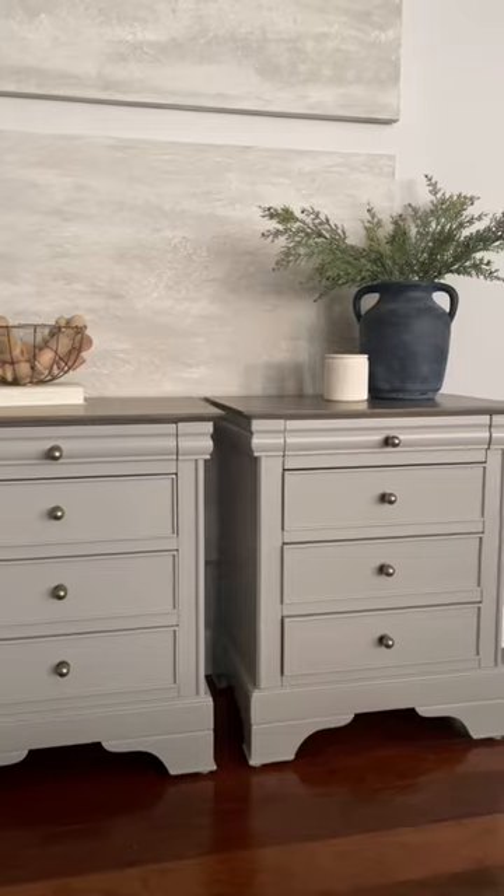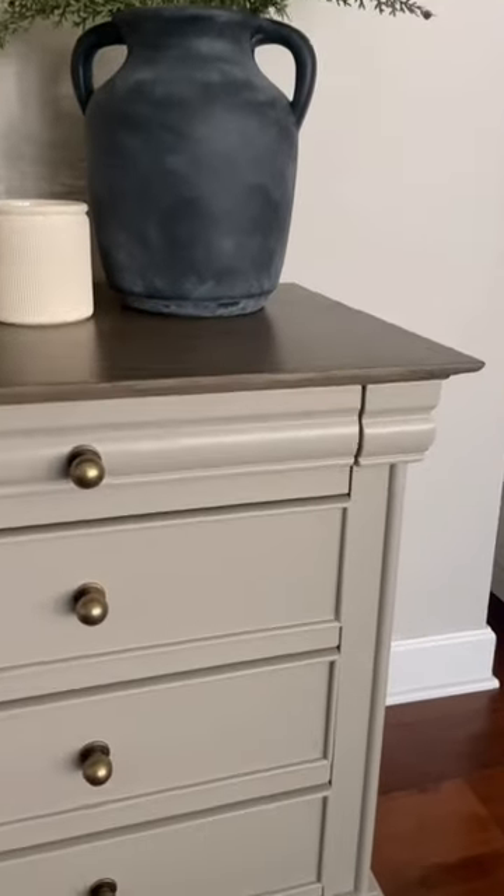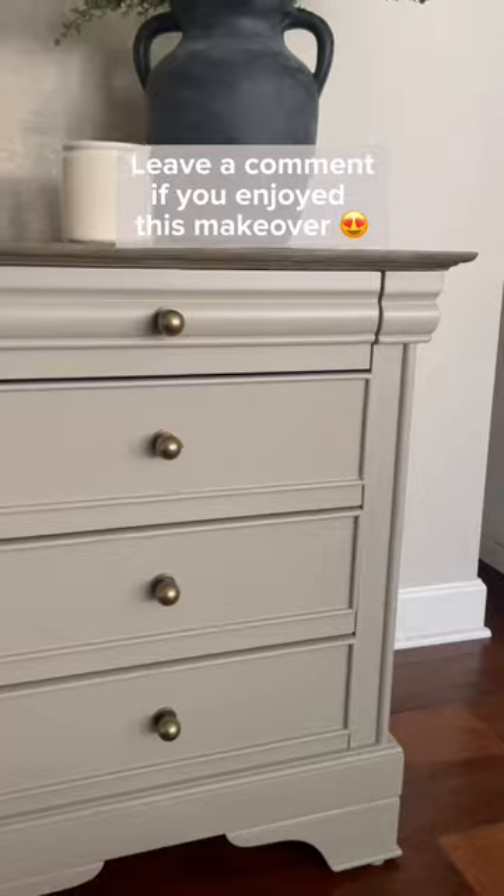I love this finish so much. I'm actually going to refinish my own nightstands just like them. Let me know what you think in the comments.